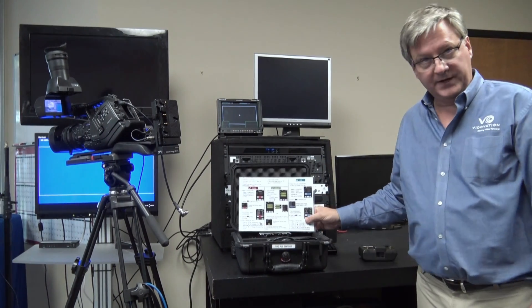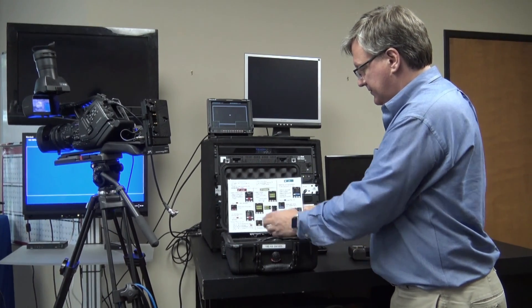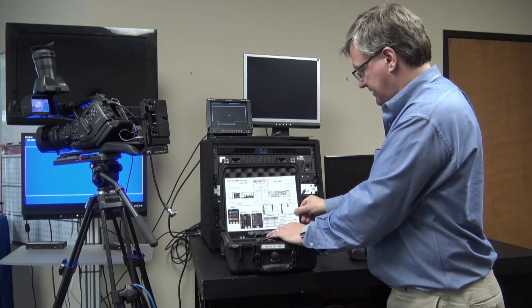Inside, we have a quick start guide. It gives you all the different steps, all the menus. It has pictures as well as written instructions on how to use the system. This is very handy and it's included with each system.